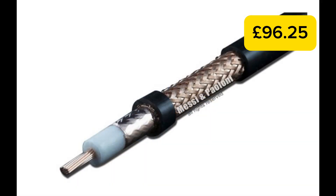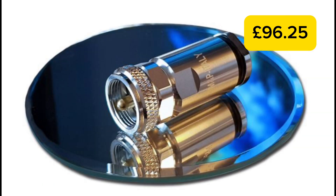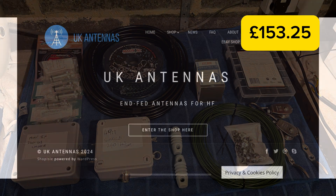For the coax and connections, I used 10 meters of Messi & Paoloni Ultraflex 7 with their Evolution 259 connectors, which all came in at around £35 in total. I also spent £22 on Amazon for other fixtures and fittings like guy lines, ceramic insulators, glue-lined heat shrink, and wire clamps.